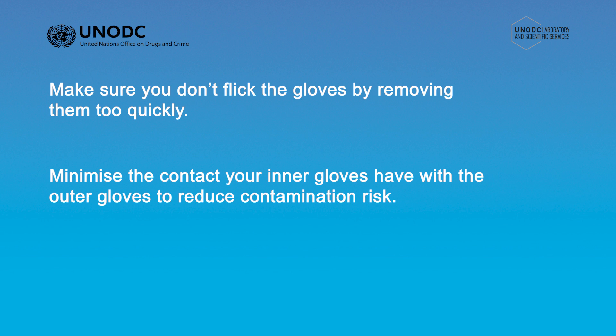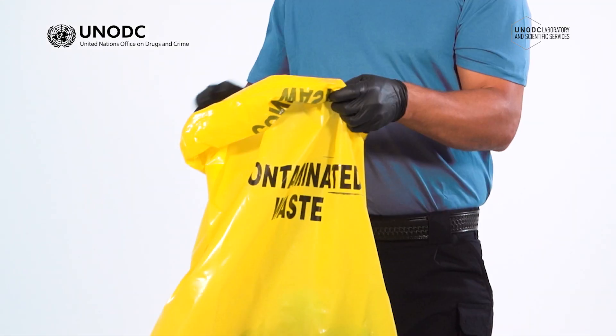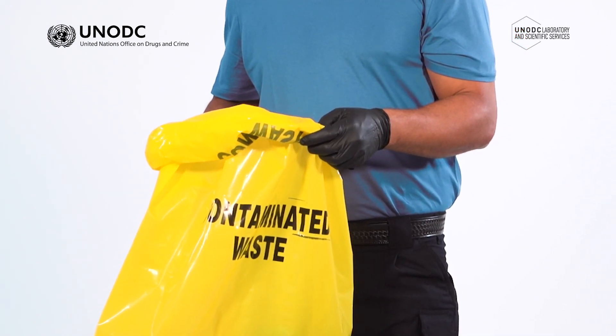Always remove one layer of gloves at a time, even if you have finished your task and you intend to remove both pairs. Once the outer gloves have been removed, immediately put them into a contaminated waste bag or bin for disposal.